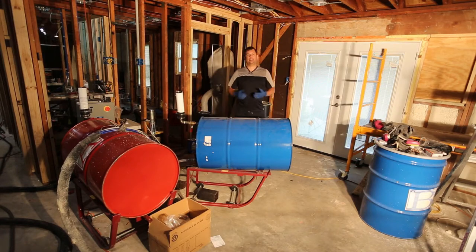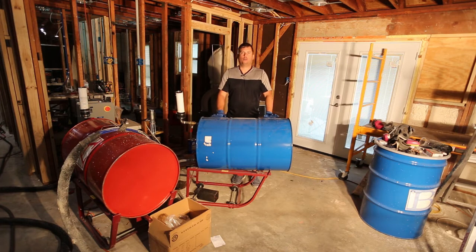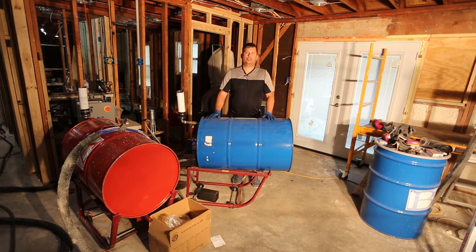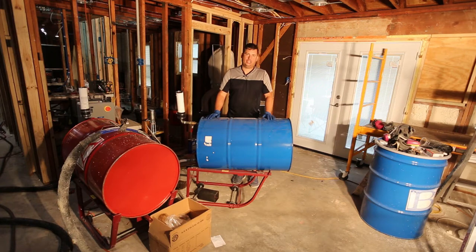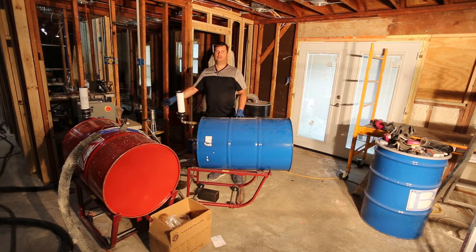Hi, my name is Brian and today I'm going to show how to change the B-side drum for my spray foam machine. I have a whole bunch of other videos on how I'm applying foam in my home renovation. I'm doing the job myself and I'm using a machine made by Mix-In equipment called the Little Pup, which is a small portable foam machine.